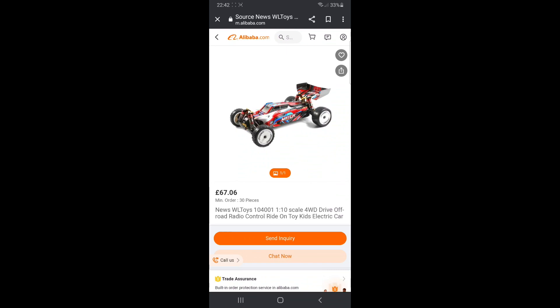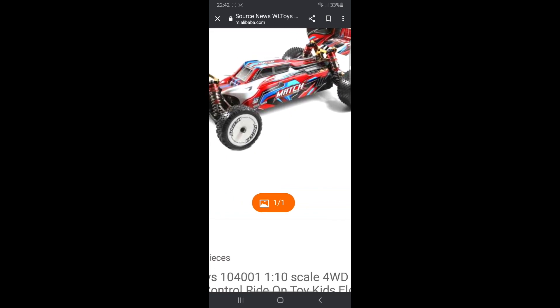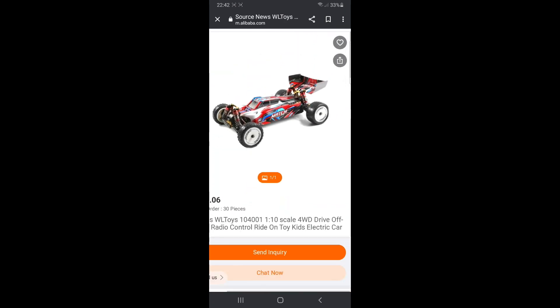Big Red RC here — we're going to take a look at the new Wltoys 104001, a one-tenth scale four-wheel drive off-road buggy. Looking at this picture, it's a little bit different: it's got a different body, different rear wing, different tires, no front bumper, and maybe different front and rear shock towers.